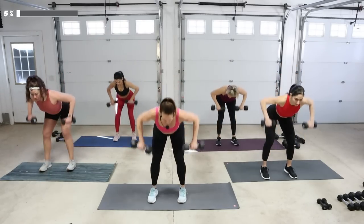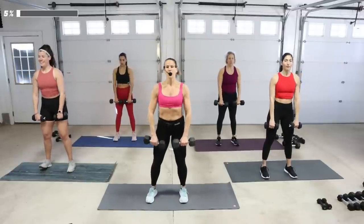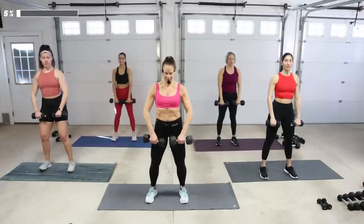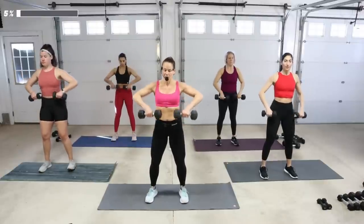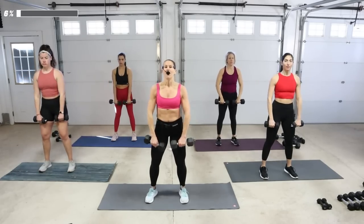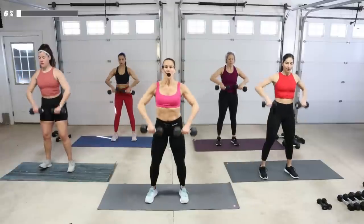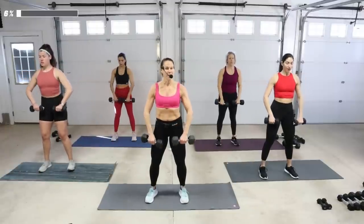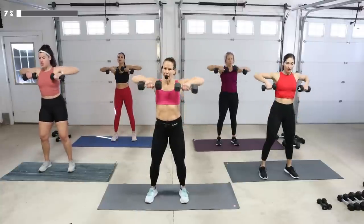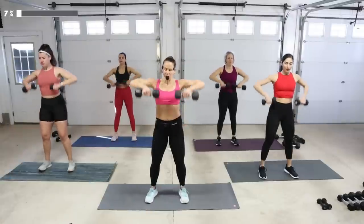One more time and then upright row, two by two. Stay tall, pull it up two counts, push down. Watch your wrist — stay straight. Elbow lifts a little higher. Take a two-count up to the top of that row, then go quick — up, down, up two. Hold at the top and push it down. Two more like that.